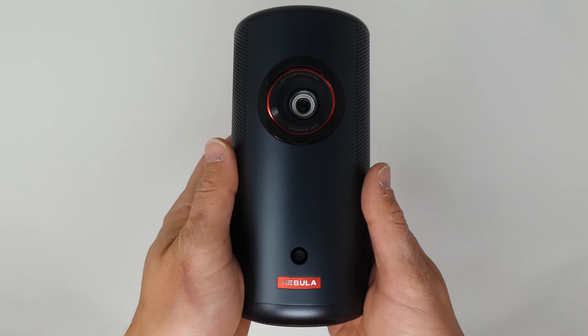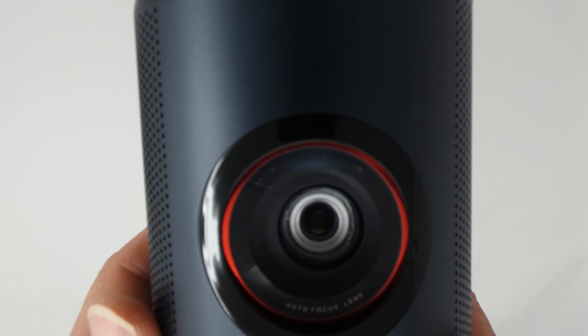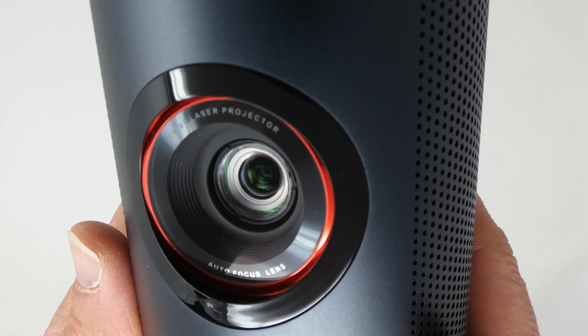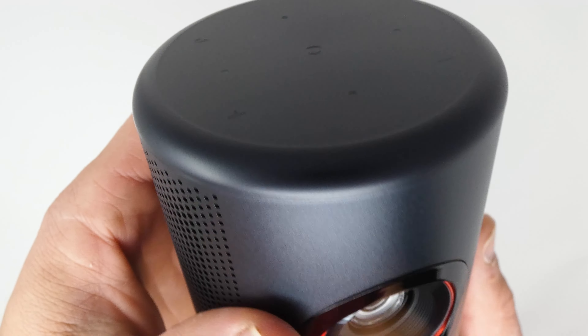The battery compartment takes two standard AAA batteries, which we'll insert later when I do my full testing of the Nebula projector. But I want to get this stuff out of the way and get to the projector itself.